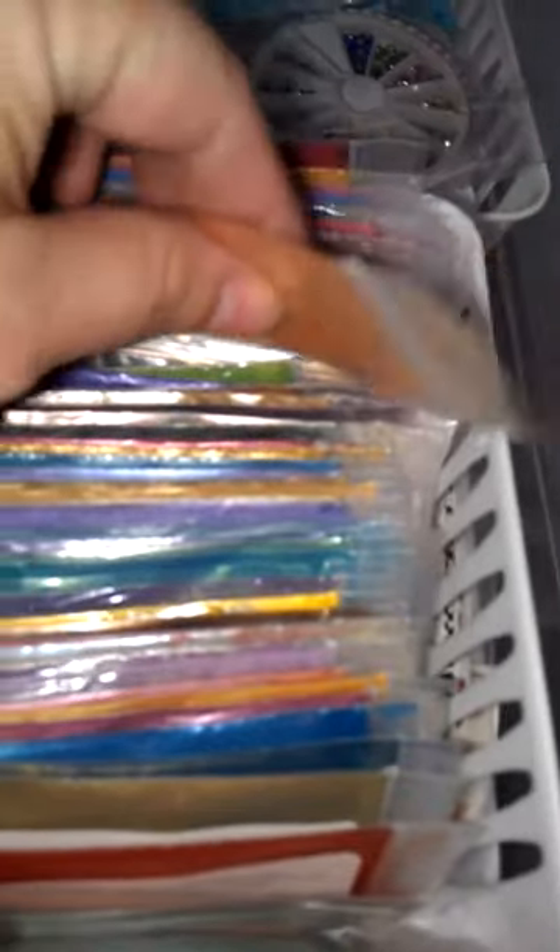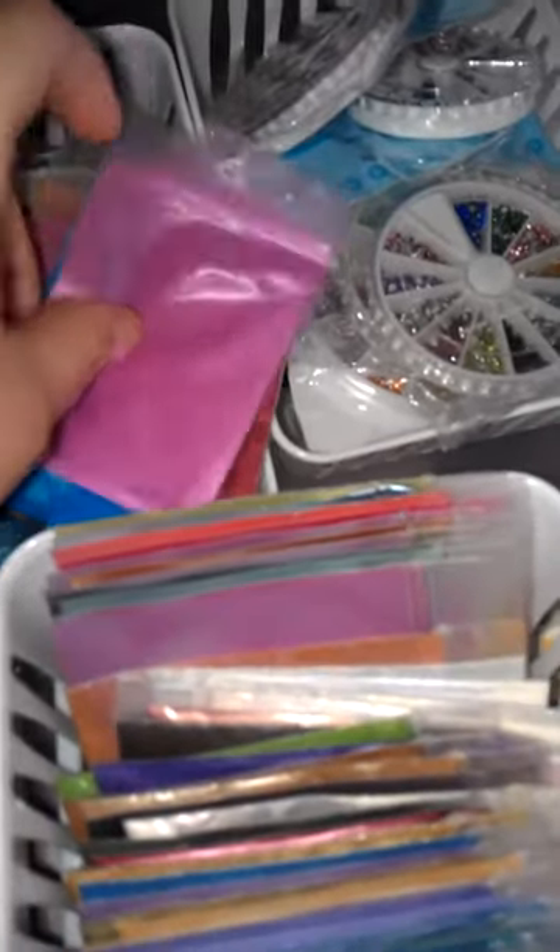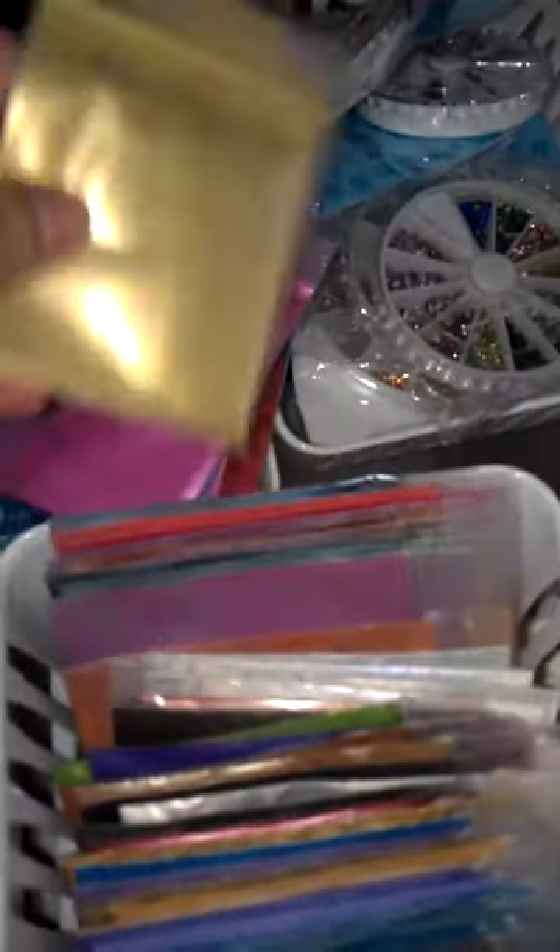I bought them from Coastal Scents. I love them, they're beautiful and gorgeous. The issue I had — not with all but with some — is when you add them into clear acrylic or whatever you're doing your mixes with, some of them clump. I don't know how to explain it, but they just don't mix very well.